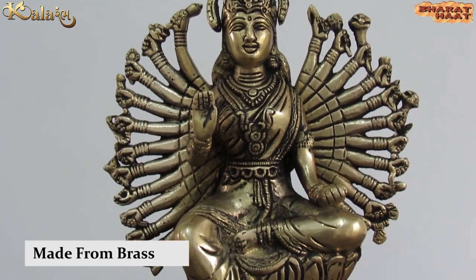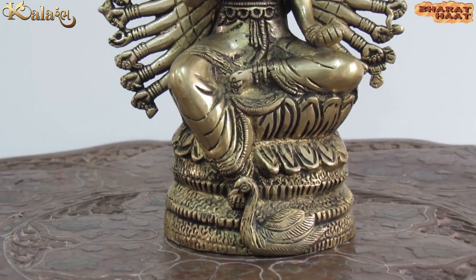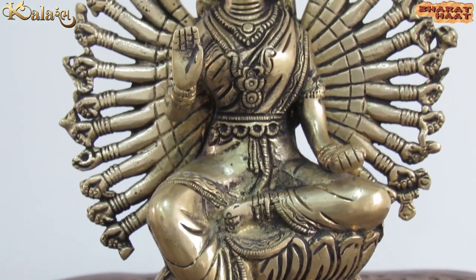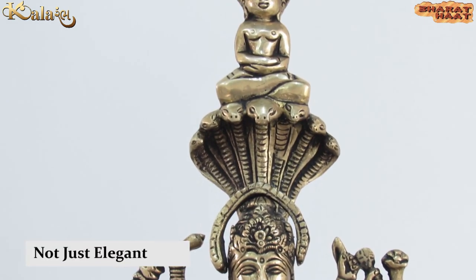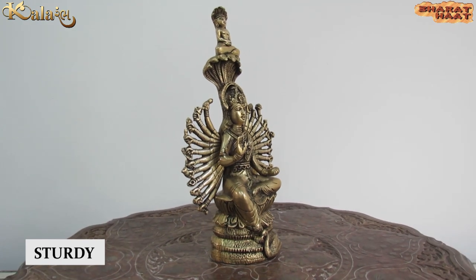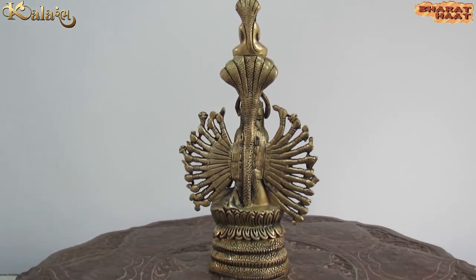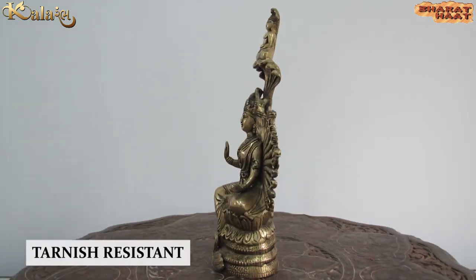Made from golden brass, this Idol is made with very detailed carving work. This Idol is not just elegant, but it is also sturdy, chip-resistant, anti-corrosion and tarnish-resistant.